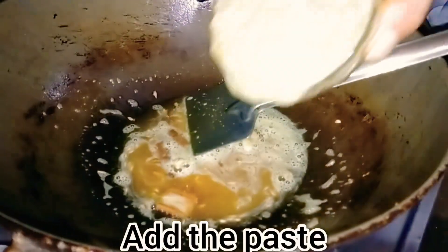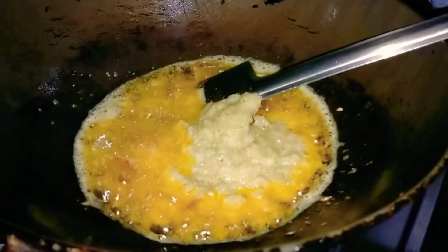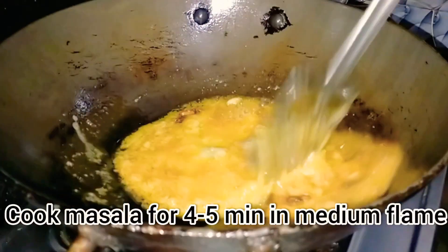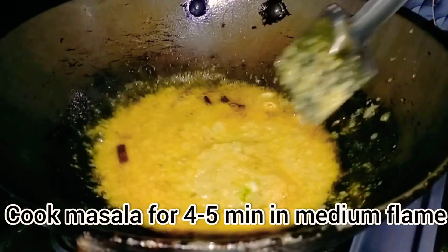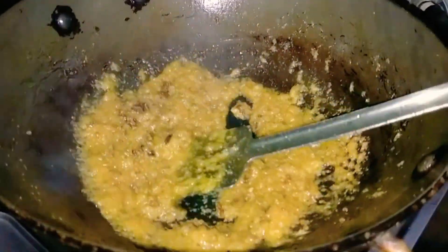Now I will add the onion, ginger, and garlic paste that I had already prepared earlier. I will cook the masalas on medium flame for 4-5 minutes until they are well cooked. See, our masalas are now cooked.